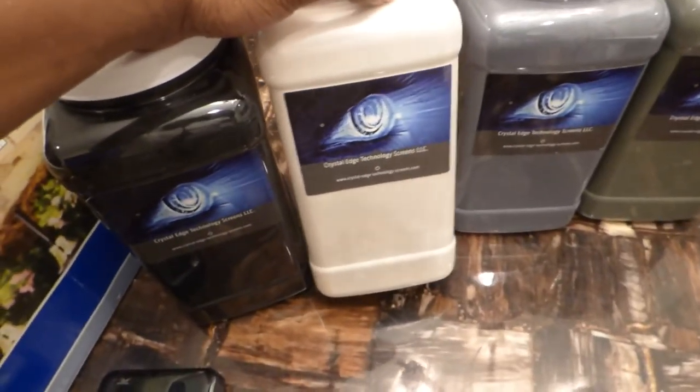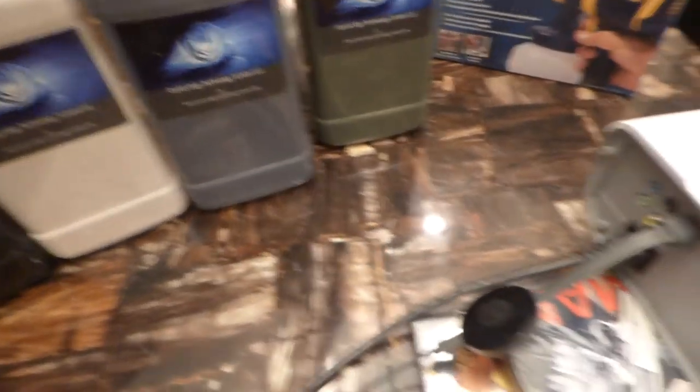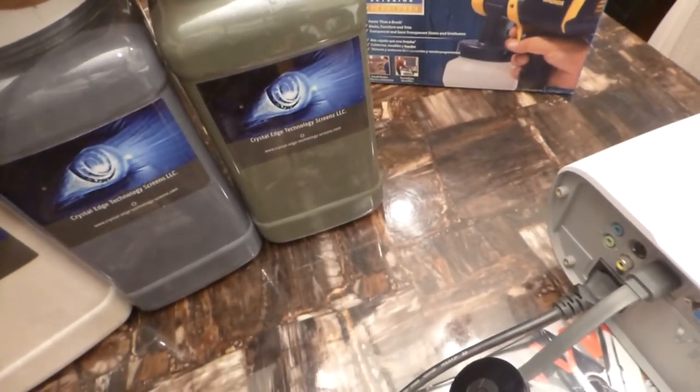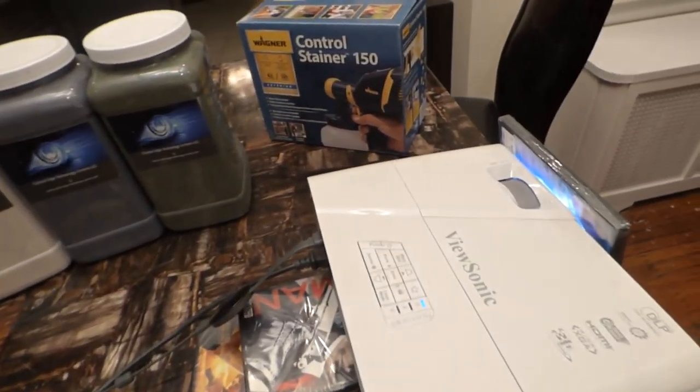Screen paint color options: you can have it in black, nano black, nano silver, platinum slate, or our new gold — this is our platinum gold screen right here. This is also invisible and it's fully weatherproof.